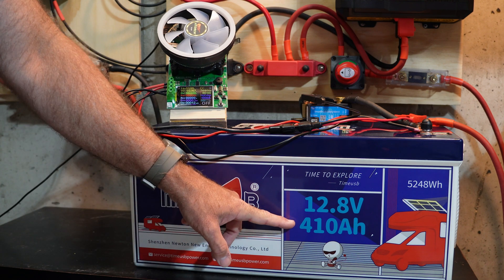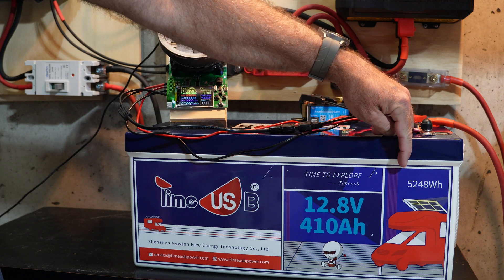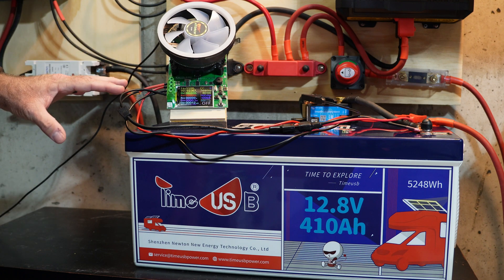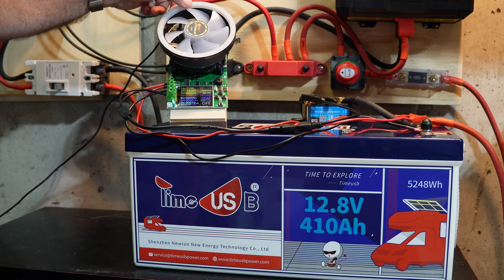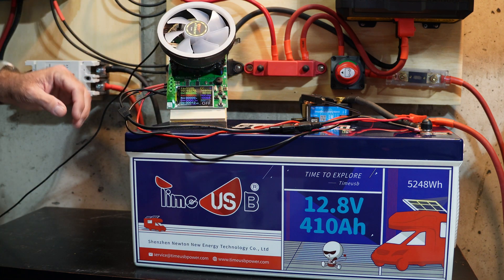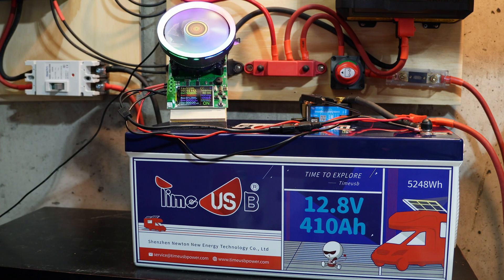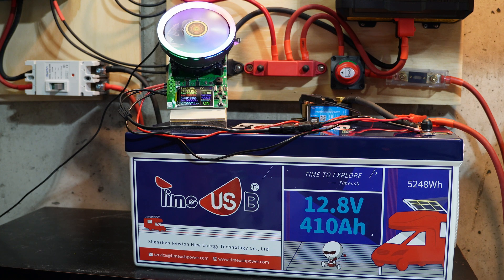I have got this massive 410 amp hour battery from TimeUSB fully topped off. It is rated for 5,248 watt hours, and we're going to find out if we can get that much or more capacity out of it. My little tester here is rated for less than 180 watts, so I'm not going to be able to pull more than about 11 amps out of this at a time. This is going to take a very long time to run — somewhere around 40 hours. So let's kick this off and get it started.